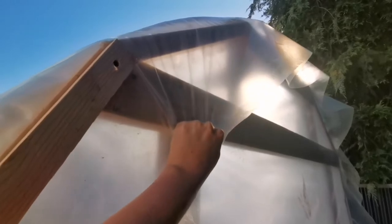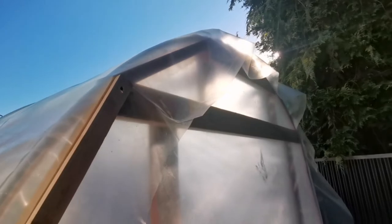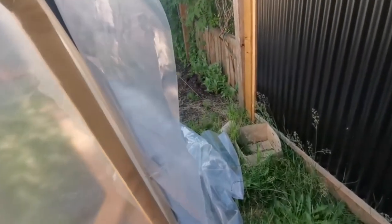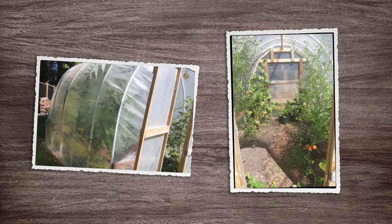With each piece, you just want to pull as tightly as you can and then attach one end and then the other. Once I'm done with this end wall, I'll do the other end wall and then finish with this side. And here are some photos of the finished product. I hope this has given you some insights. Good luck on your own project. Thanks for watching.